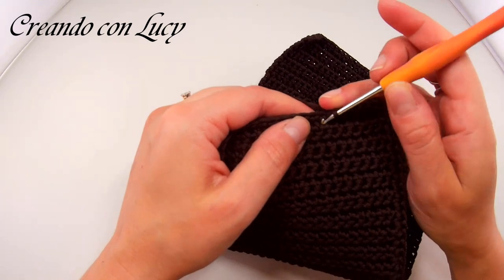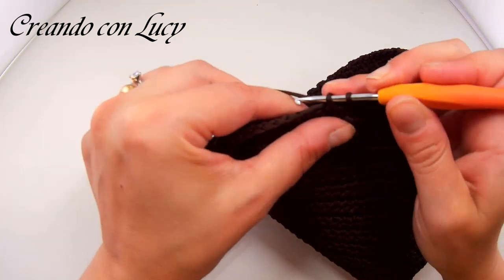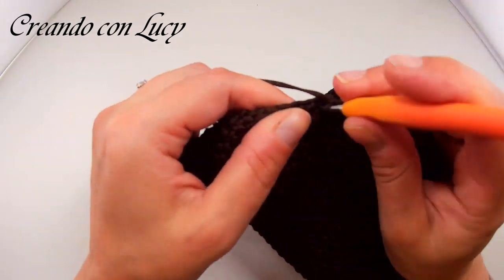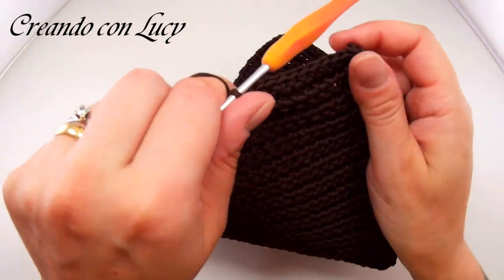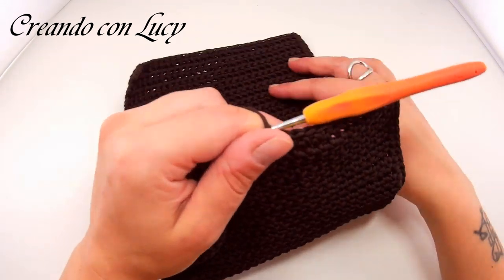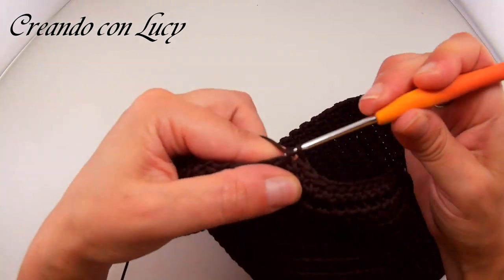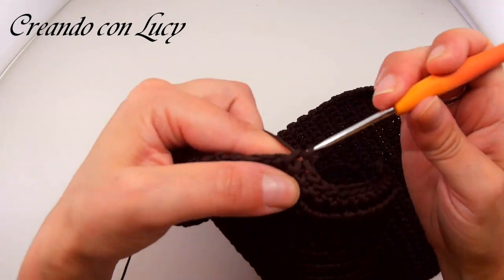Potete anche agganciarlo direttamente alla catenella, ma rimane un po' meno stabile. Vi sto agganciando sotto. L'unica cosa è che se agganciate più su, guadagnate quel mezzo centimetro che potrebbe sfasarvi tutto. Vi consiglio quindi di rimanere in queste misure.